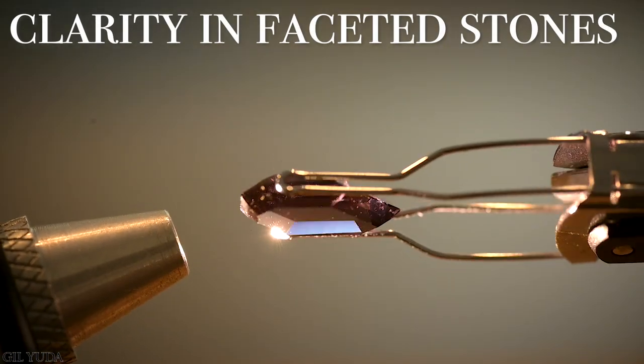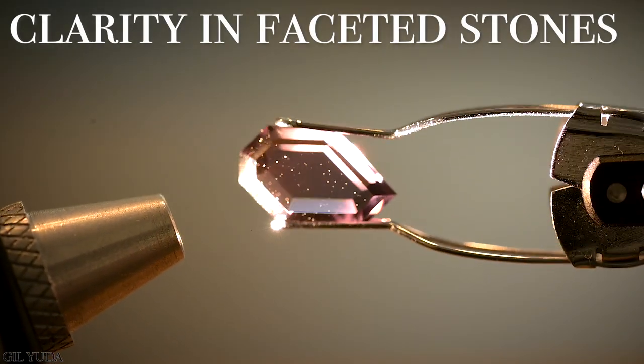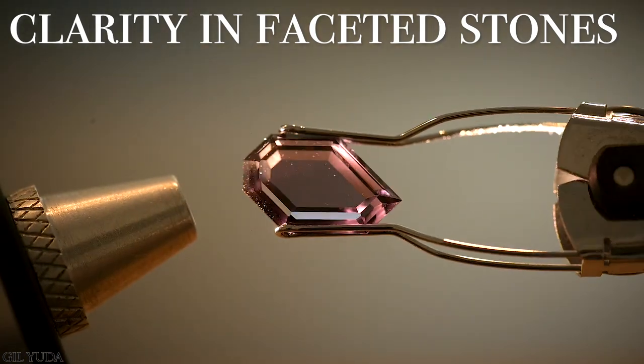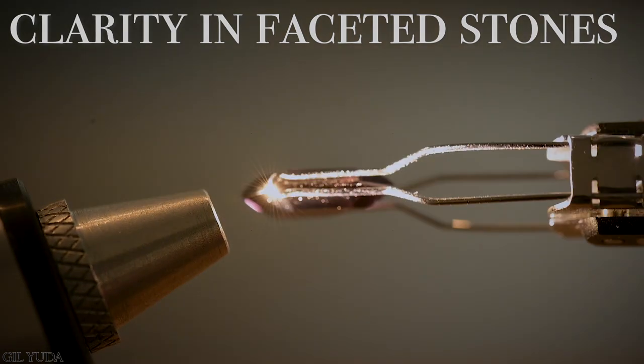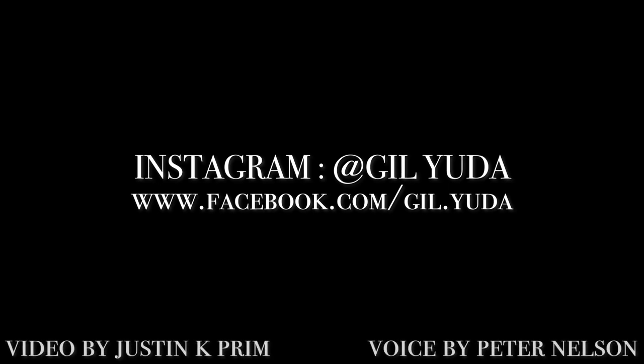And while the uses with rough gems are plentiful, we can also use it for faceted gemstones to inspect the stone's clarity before we purchase. We always want to protect our investment. So whether you're buying rough or faceted gemstones, arm yourself with the tools that you need to make the best purchase you can.